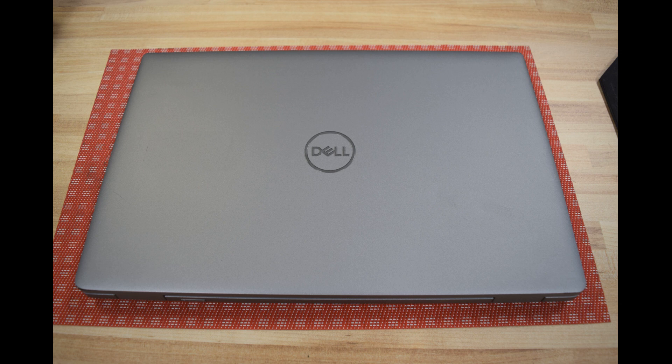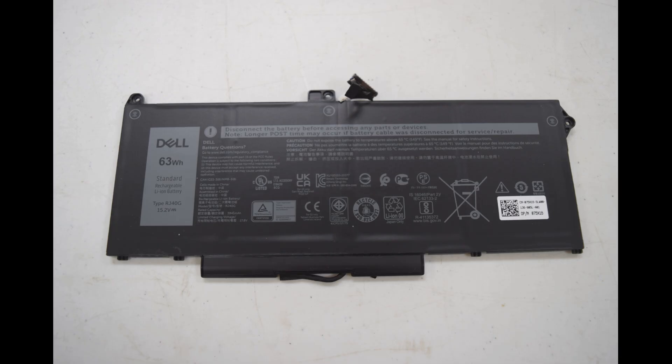Batteries last about three years, so after three years you'll need to put one in. What you're going to put in is a 63 watt hour battery, type number RJ40G. I buy them on eBay in the $40 to $50 range.